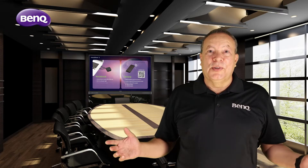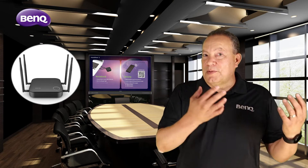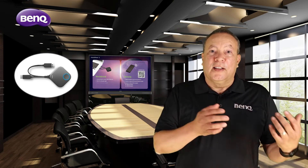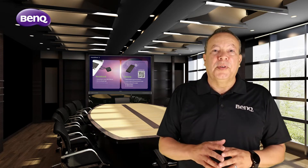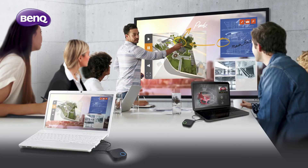BenQ InstaShow is an easy-to-use plug-and-play wireless presentation system that consists of a receiver that connects to a display and a transmitter that plugs into the presenter's computer. It requires zero software installation on the host computer — just simply pick up a button, connect it to the computer, and instantly mirror your computer to the screen.